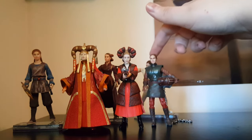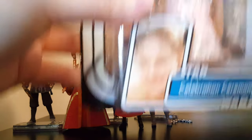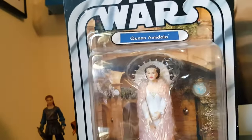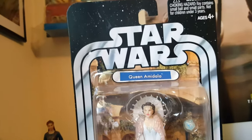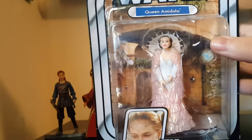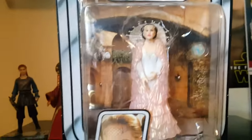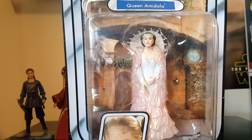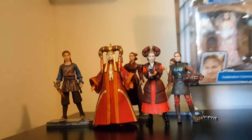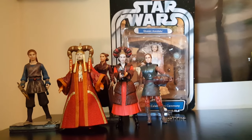I'm going to show this one off because it's the only one I don't have loose — it's the Star Wars OTC Queen Amidala Celebration Ceremony figure. I want her both loose and carded, but the ones on eBay are usually going for a high price with damaged cards. I don't want to spend like $30 on a figure just to keep loose, so she's going to stay carded for now.